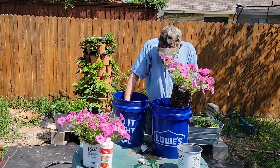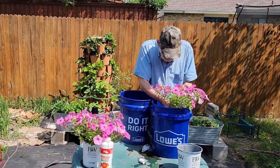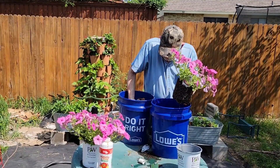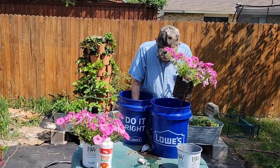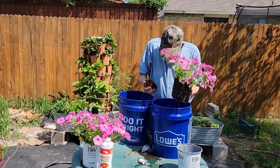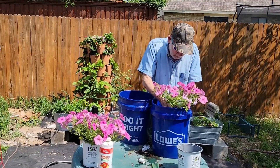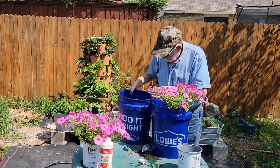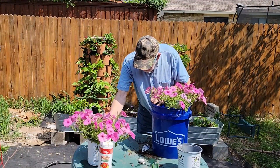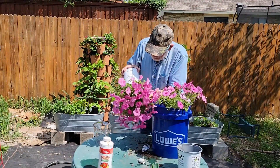Continue to fill the bucket with potting mix until your plant reaches the top rim of the bucket. Not to be an alarmist George, but the five-minute time limit is upon us — you had better hurry! One plant might have been enough, but I'm impatient and want them to fill out quickly.